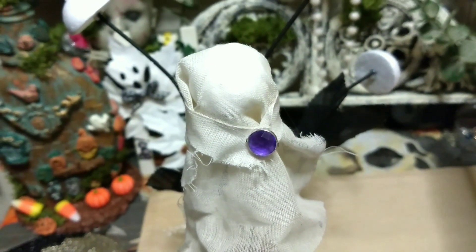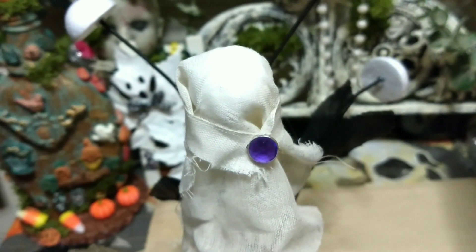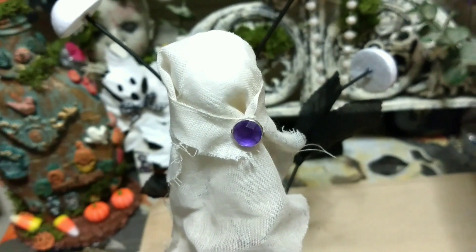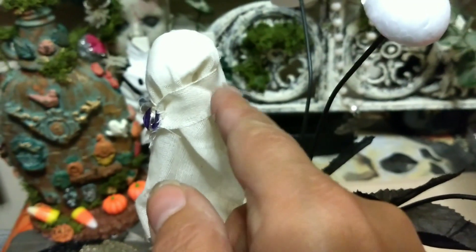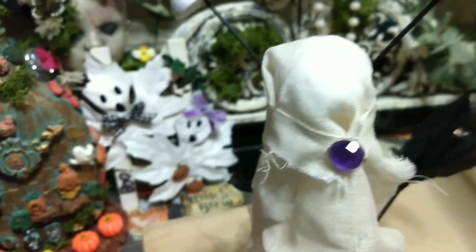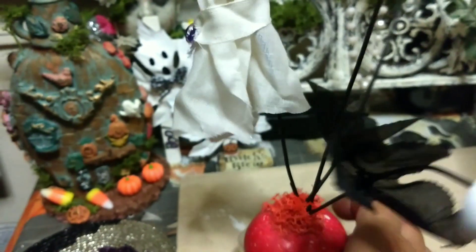My ghostie is a little different — here she's a little pretty old maid with her little scarf, or maybe that's her collar to her little dress. Once we put her eyes I'm sure she'll look cute. I just put a piece around, glued it, and put the little bead on — that's it. She looks like a little ghostie!